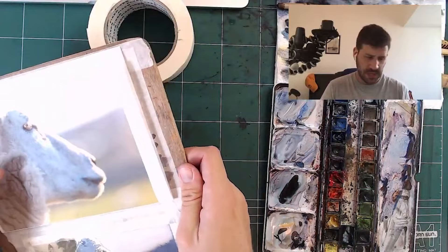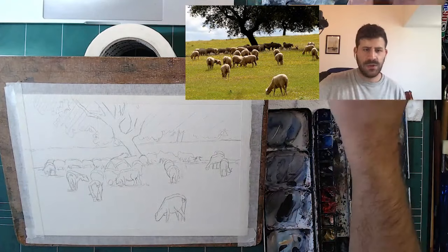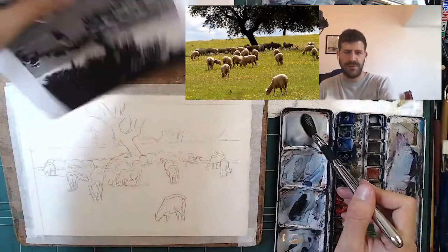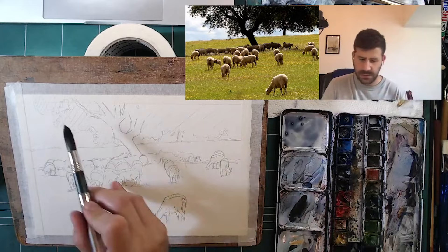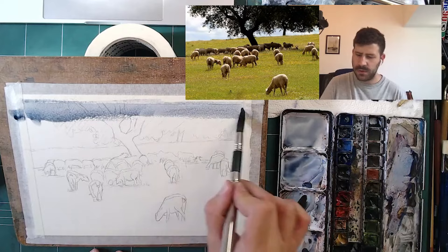Now we'll do a scene. Here's the main idea why I want to show you this. For this process — because it's a larger scene — you have to do an initial wash. It'll be hard to handle everything right out the gate. So what I'm going to do is a first wash that's a layer of the sky and then the ground, skipping the highlights.